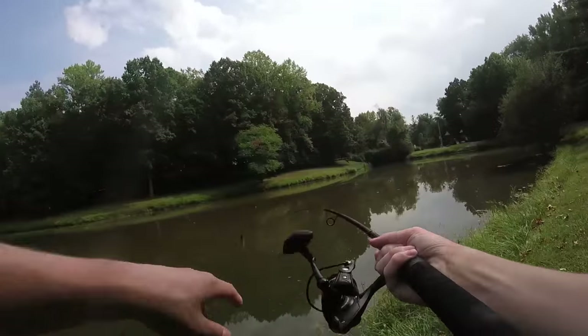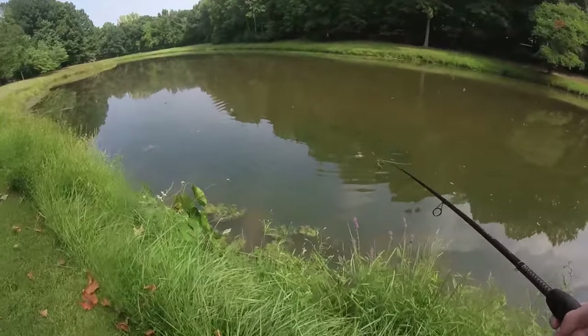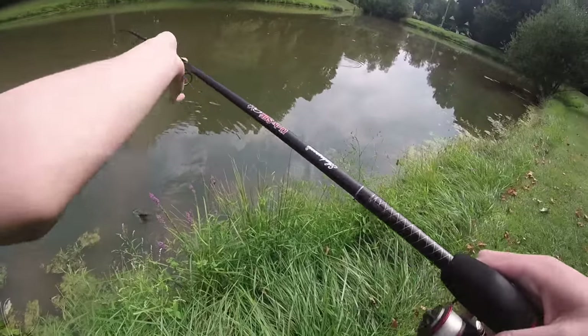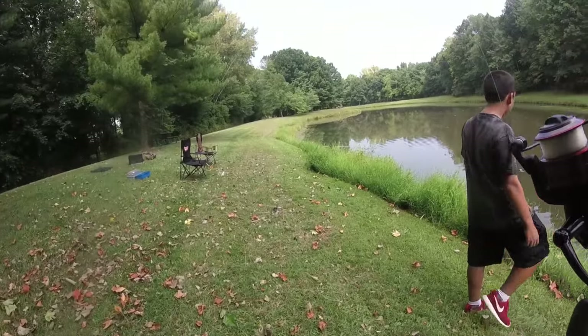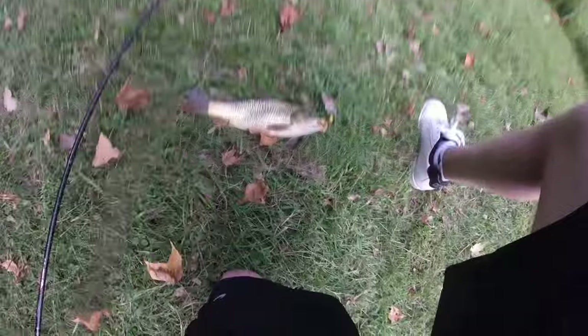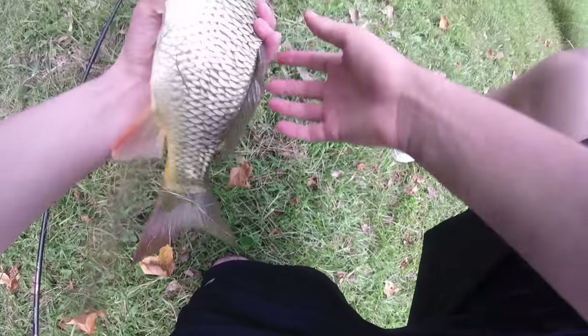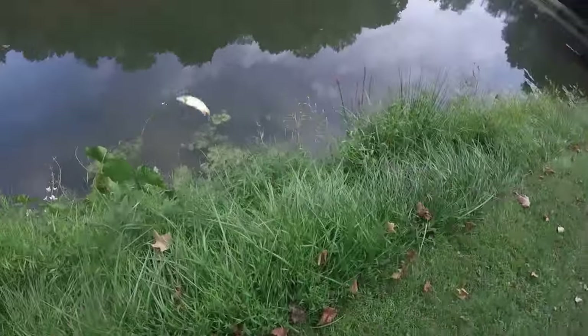All right guys, we got a fish! This guy's aggressive. Nice — too small? I'll bring it up. There we go, first carp to start off the day. Wow, has cool scale patterns. Check that out, that's a beautiful carp. All right, we're gonna let him go.